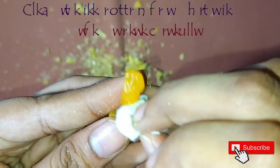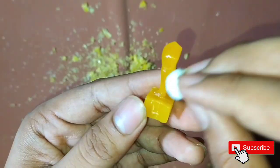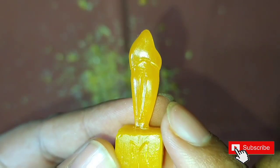Now start cleaning the surface of the tooth with the help of cotton, or you can simply give it a soap water wash — but be careful while doing so.